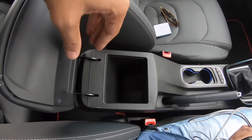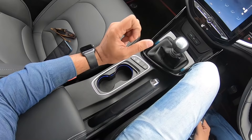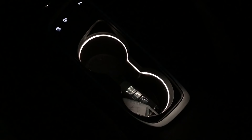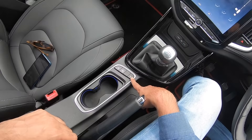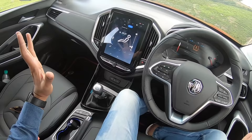Below the front center armrest there's storage space and a 12-volt charging socket. There are twin cup holders and ambient lighting — the colors can be changed with the flick of a button and can continuously cycle through. There's a button for the auto stop-start system, 360-degree camera, and parking sensors. The manual gearbox model gets a physical handbrake, while the DCT model gets an electric parking brake.